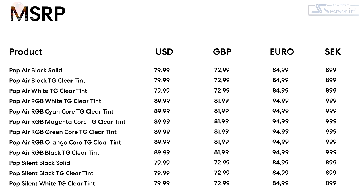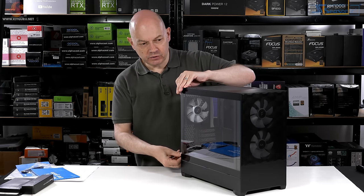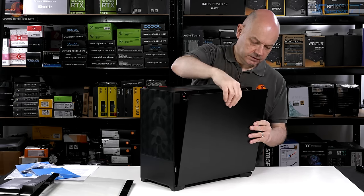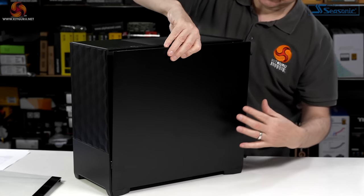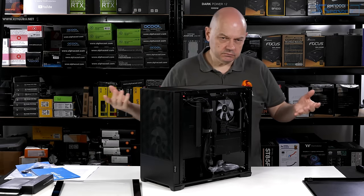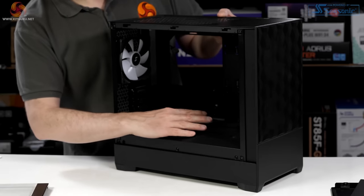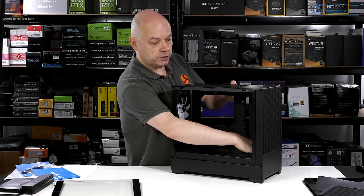Pricing of both the Pop Mini and the Pop is the same. Let's pull off a few panels. The glass panel has two thumb screws and lifts away. The back panel lifts off — it's a different mechanism; it drops over and slides rather than engaging in holes, but the result is the same. There's a magnetic filter on the top and a dust filter for the power supply. The power supply shroud is fixed in place. Unlike the Pop, there is a small opening at the front so you can drop a cooler down there.